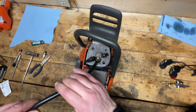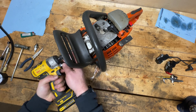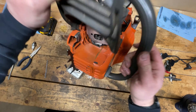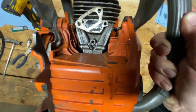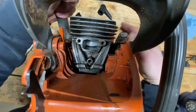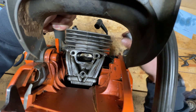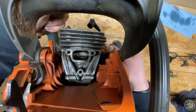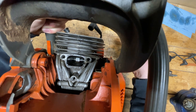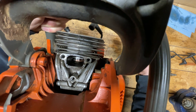Another thing we can check is to pull the muffler off and see if there's some scoring. Pop the muffler off — heat shield out of the way, gasket out — let's check out the cylinder. It really doesn't look that bad. I can see some slight scoring in there. Yikes — I think it might be cooked. The skirts look okay, but at the top that ring looks like it might be frozen.